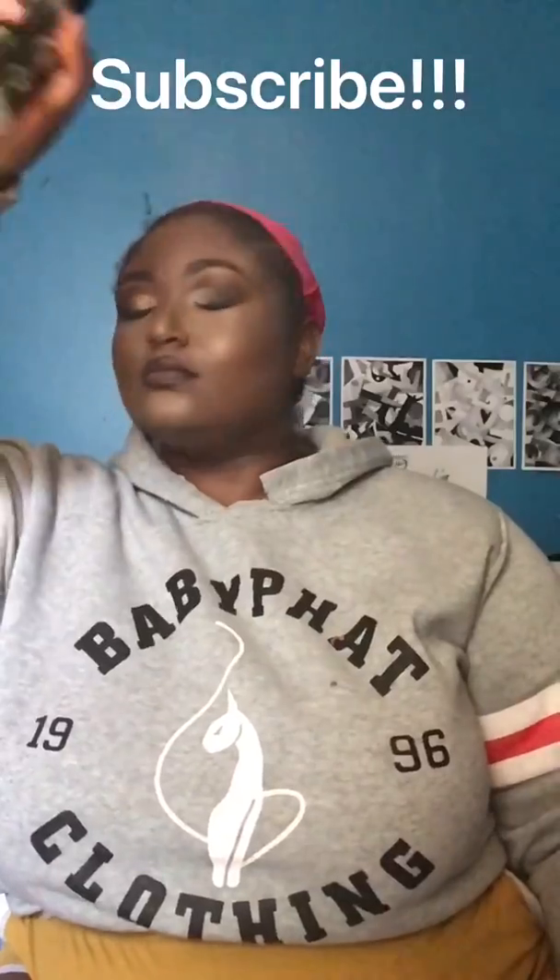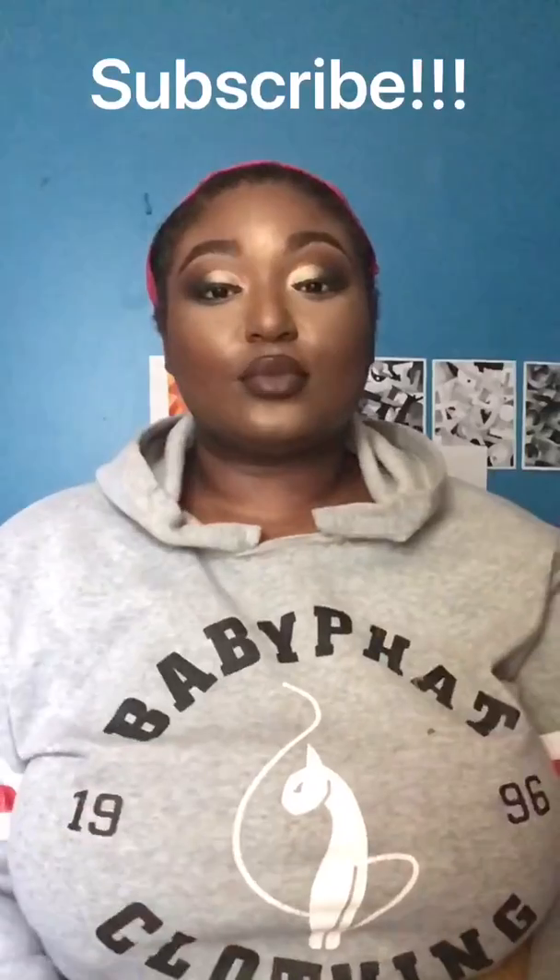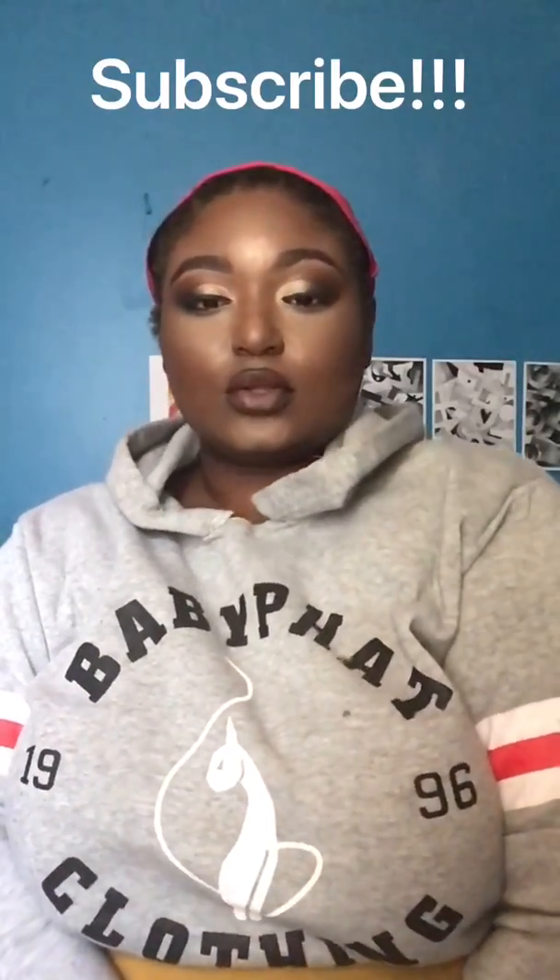And I am done. I'm just setting it with some setting spray, and yeah, this is the finished look. Thank you guys so much for watching. I'm Heavenly — peace.